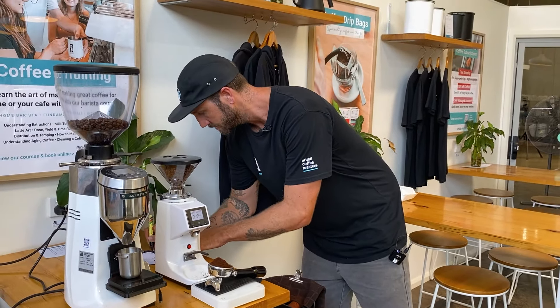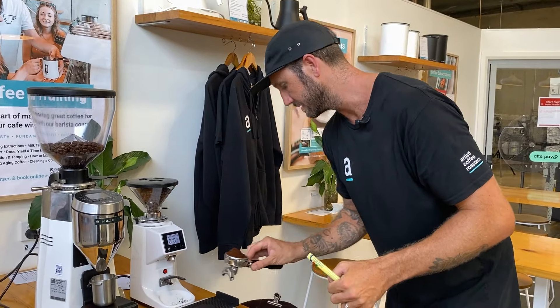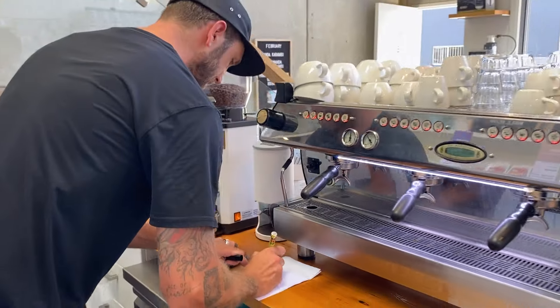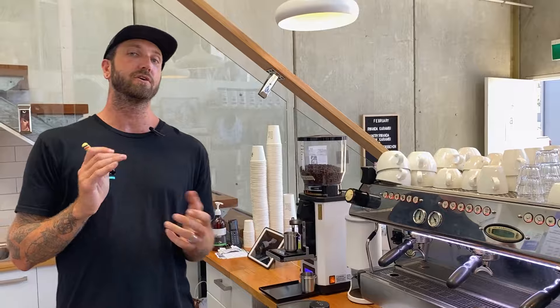So I went from 16.7 to 18.9 grams. I'll just run another one and 22.2 grams of coffee. Now I've got a 1.3 gram variable. Come with me and I'm going to show you why you can't trust your coffee grinder if you're chasing consistency, whether at home or in a cafe.